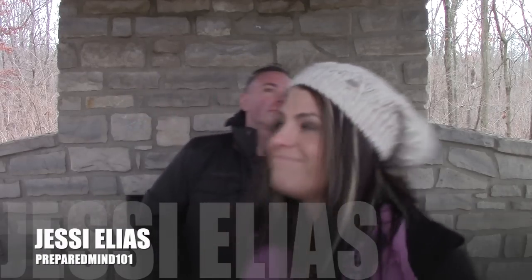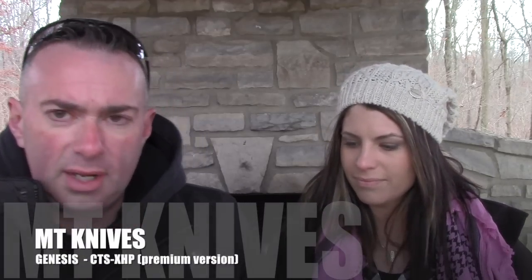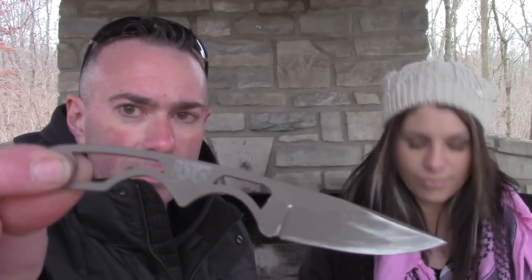Hey guys, Jesse here from PreparedMind 101. We're out here — it's very cold — but we wanted to get back to some knife reviews because everyone loves knife reviews and I really haven't done any so far this year. This one is interesting because this knife has been through a great deal of long-term testing. It's a semi-custom, mid-tech knife by a company called MT Knives and it's called the Genesis — not to be confused with the LT Wright Genesis. What's interesting is this is CTS XHP steel, which you've heard me mention a lot lately because that's what Cold Steel is starting to use a lot of.